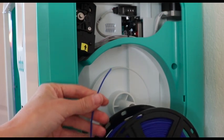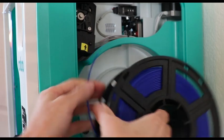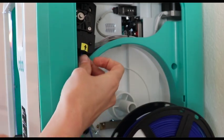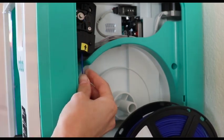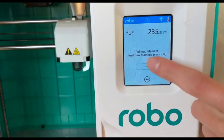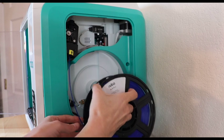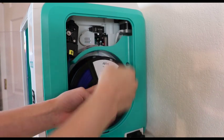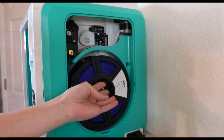You'll notice the filament here is traveling in a clockwise direction so that it feeds nice and smoothly up here right at that arrow. Feed it all the way up until it is touching those two gears. Now hold it in place when you go over to the screen. Click OK and it will start immediately pulling the filament and it will do so pretty quickly right at the beginning. While it's doing that I'm just going to set it here onto my spool holder and sort of hold it in place.